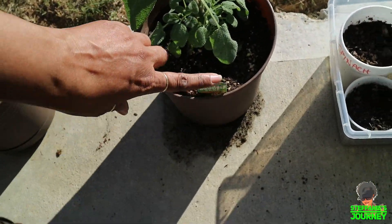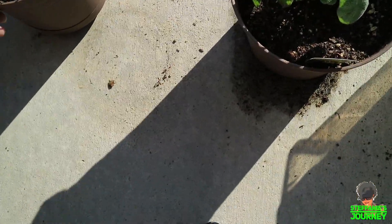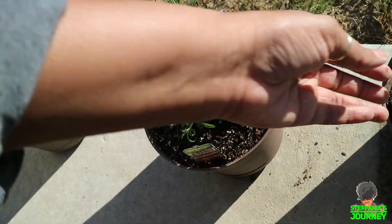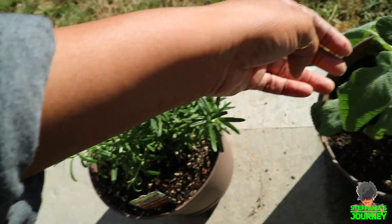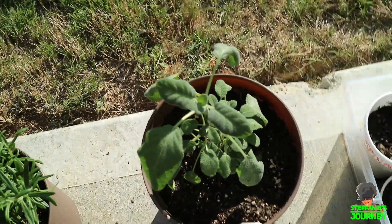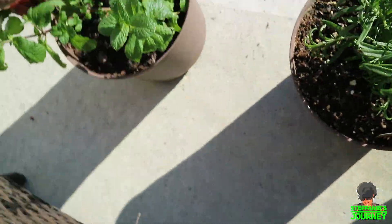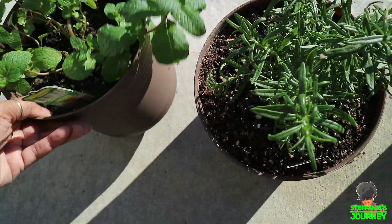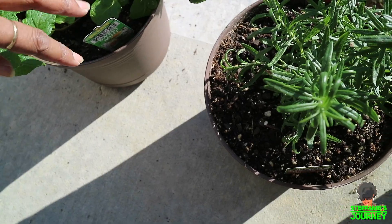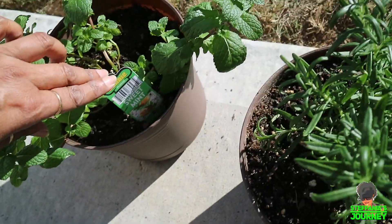And this is my garden sage that I showed earlier, and my rosemary — after a few hours they all look good. The sage was looking a little limp but I think it's okay, it just was shocked by being transplanted. And then my mint looks pretty good as well. It's a sweet mint — I don't know if you can see that.